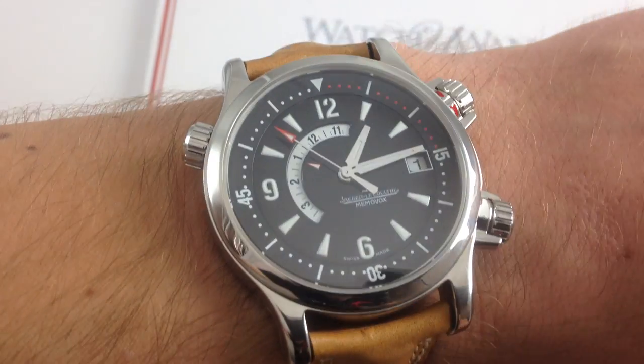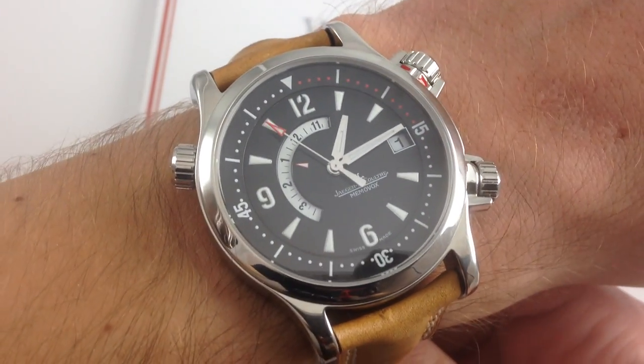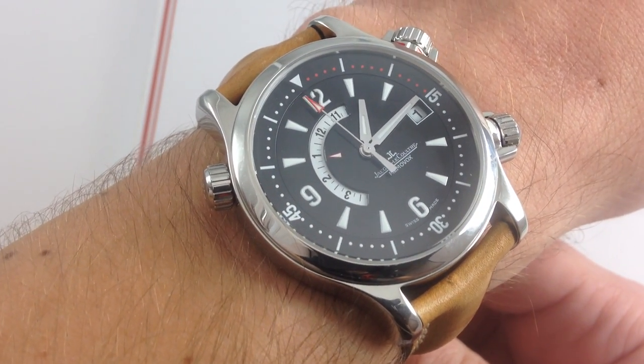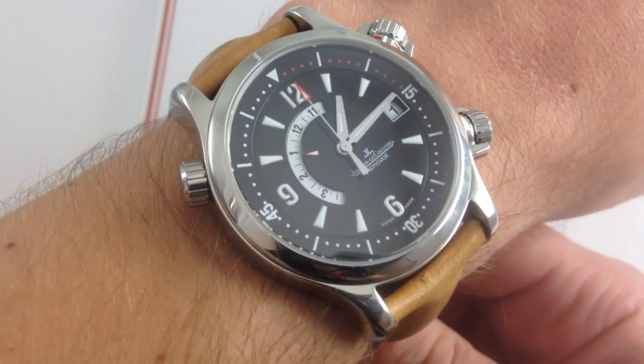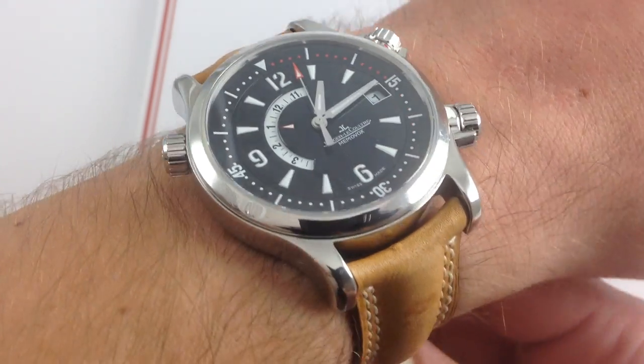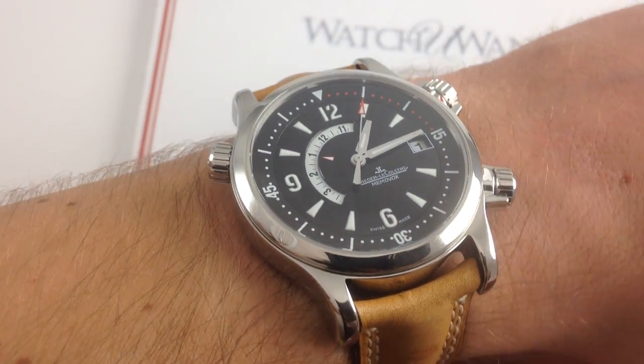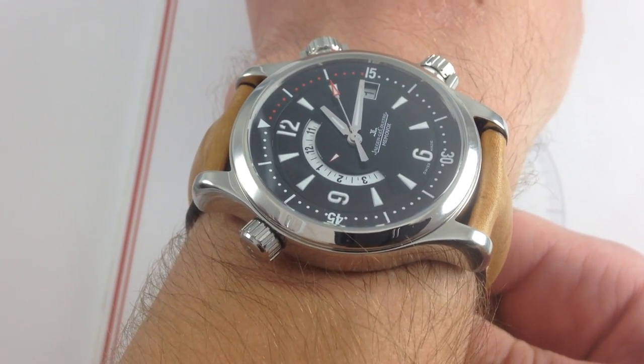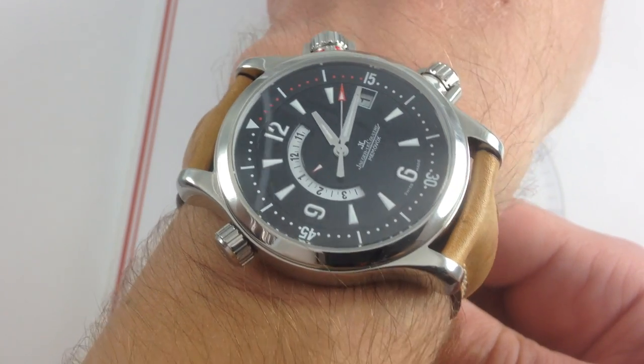Now, I've been away for a few days, but I guarantee you I haven't missed a beat, and neither will this JLC Master Compressor Memovox. Part of a memorable series built from 2002 to about 2008, this watch defined the JLC sports watch before the early 21st century. It has hints of the vintage Polaris, but at the same time it's very much its own timepiece, not a tribute watch in any sense.